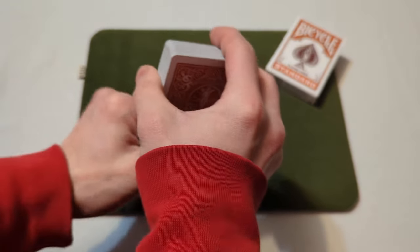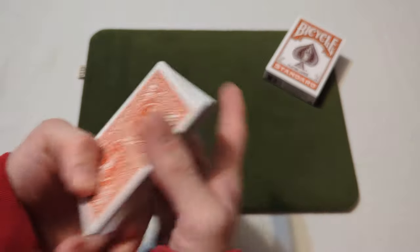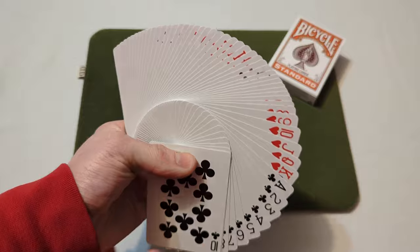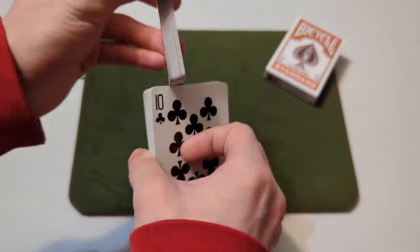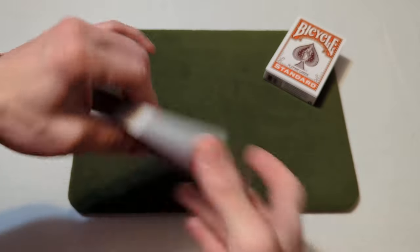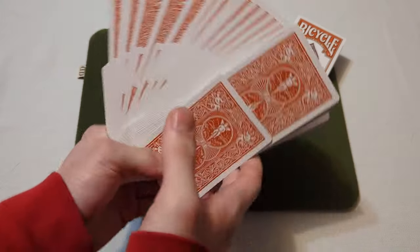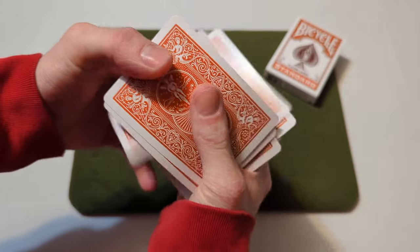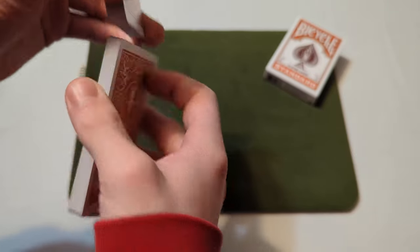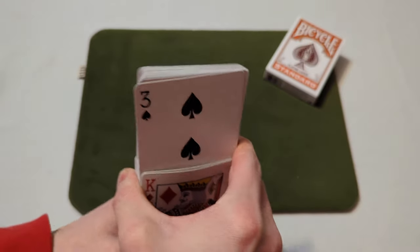Now onto a fan — here's a fan of the back. Now a fan of the front. Now we'll faro the cards, turn it into a giant fan. Now we'll cut the other way and faro this way, and we'll do a giant fan of the faces this time.